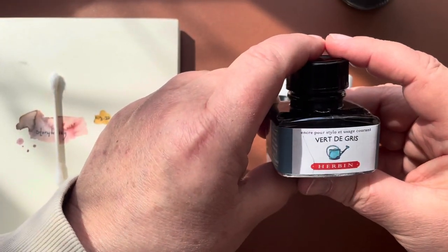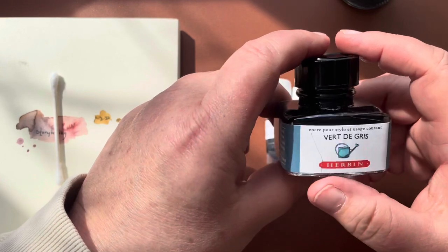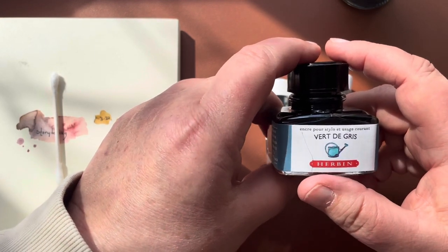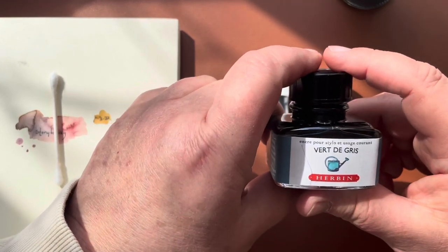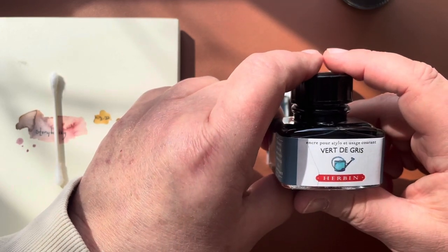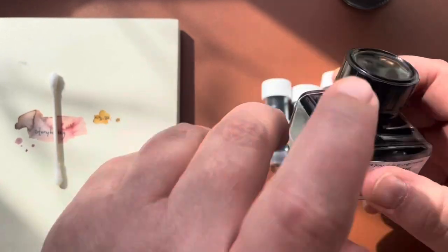My very favorite ink is called Vertigree, made by J. Herbin. It's a beautiful silvery green-gray — not obtrusive, it's actually really wonderful for drawing. However, it is water soluble, so as soon as you start to put watercolor or water onto it, it's going to dissolve and you're going to lose your lines. So it's not good for sketching when you're going to use watercolor.